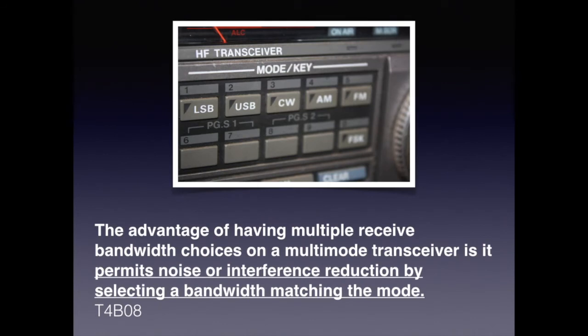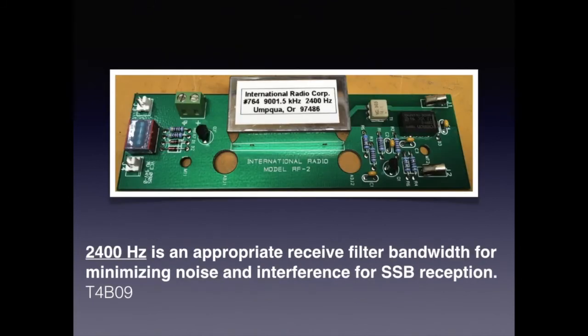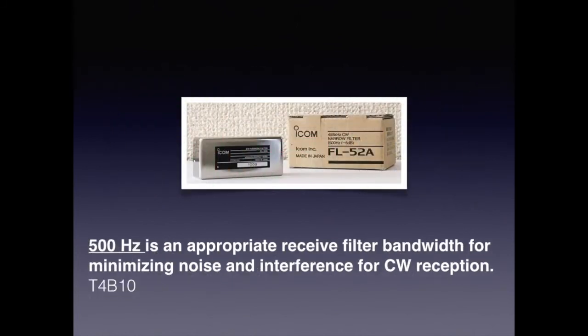By selecting the proper mode on your transceiver, you're changing the receiver bandwidth and filtering out most of the unwanted noise. For the exam, know that the advantage of having multiple received bandwidth choices on a multi-mode transceiver is that it permits noise or interference reduction by selecting a bandwidth matching the mode. Receiver filters are based on the mode of operation. A phone or voice filter is a 2400 Hz filter which passes frequencies in our range of hearing. Know that 2400 Hz is the appropriate receiver filter bandwidth for minimizing noise and interference for single sideband reception. Also know that 500 Hz is the appropriate receiver filter bandwidth for minimizing noise and interference for CW or Morse code reception.